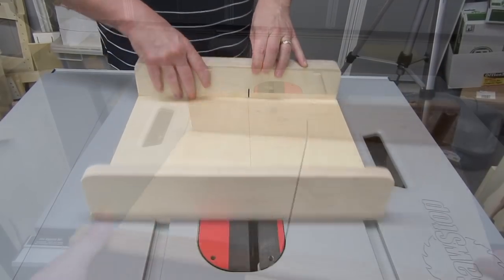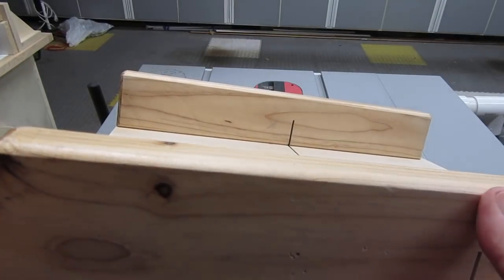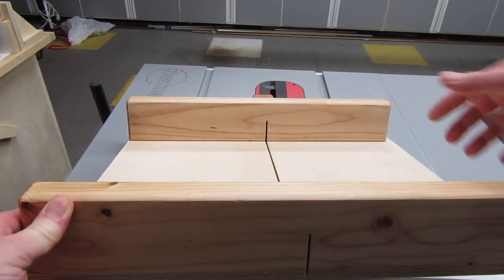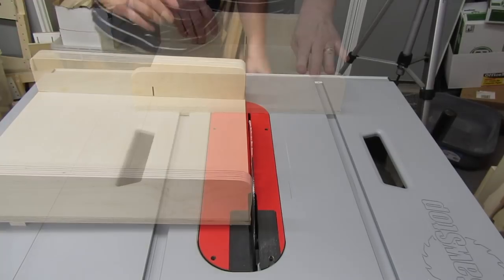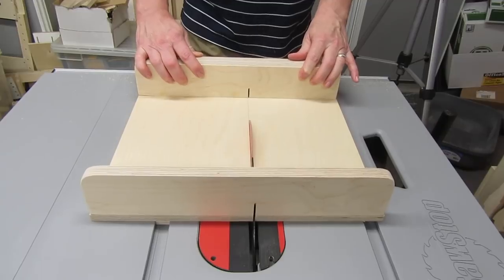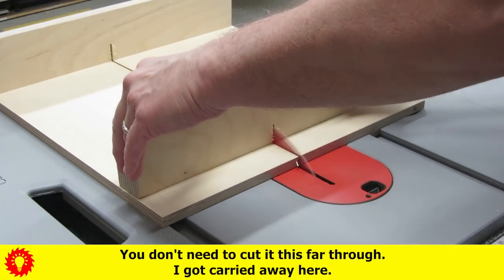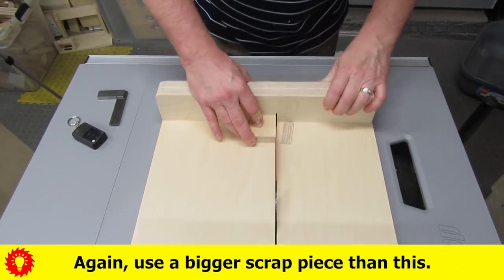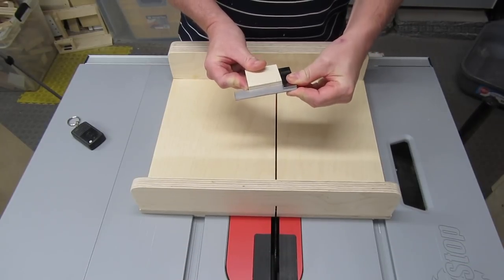We're going to cut the kerf now. After you cut the kerf and as you continue to use the sled, the only thing holding both sides of the base together will be the portion of the fences that haven't been cut — so you don't want to cut too high up on the fences. Raise your blade up to the height you want, then cut the kerf. Be careful if the blade comes through the rear fence since we haven't attached the blade guard yet. Once that's done, cut a piece of scrap wood and make sure the cut is square — and as expected, it's square.